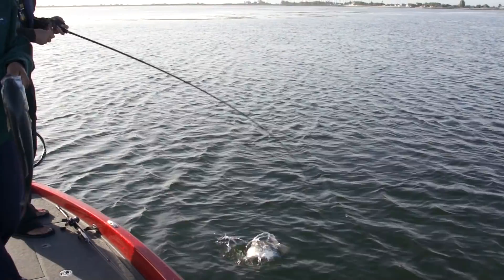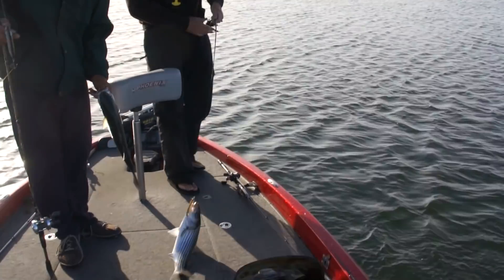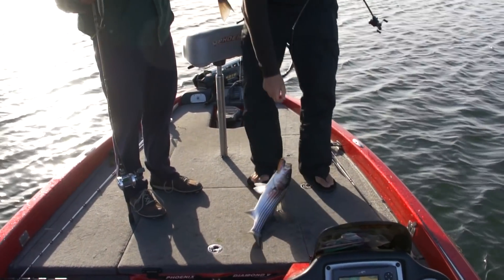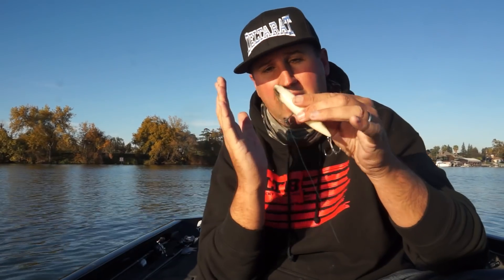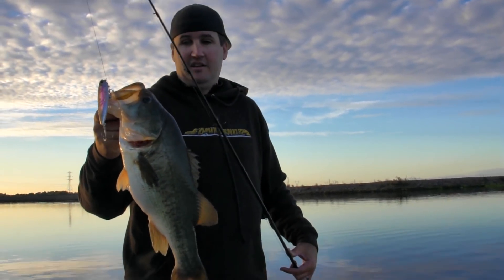I've been fishing this bait for years next to other walk-the-dog style baits, and there's something consistently about this that produces bigger fish. It looks the same profile-wise, but it walks extremely efficiently, and that single knocker really contributes to that. If you look right here on the chin, it says 'swing design' — you'll see that little bubble on the chin right there.